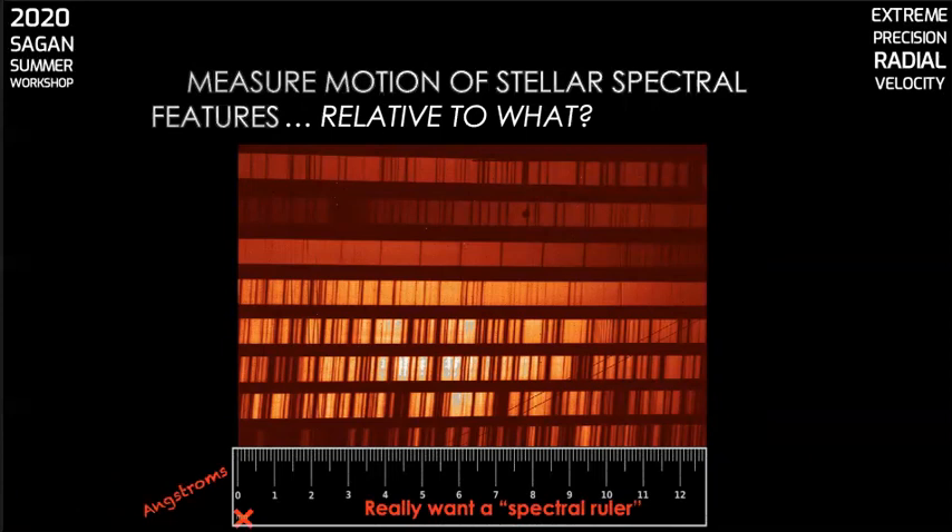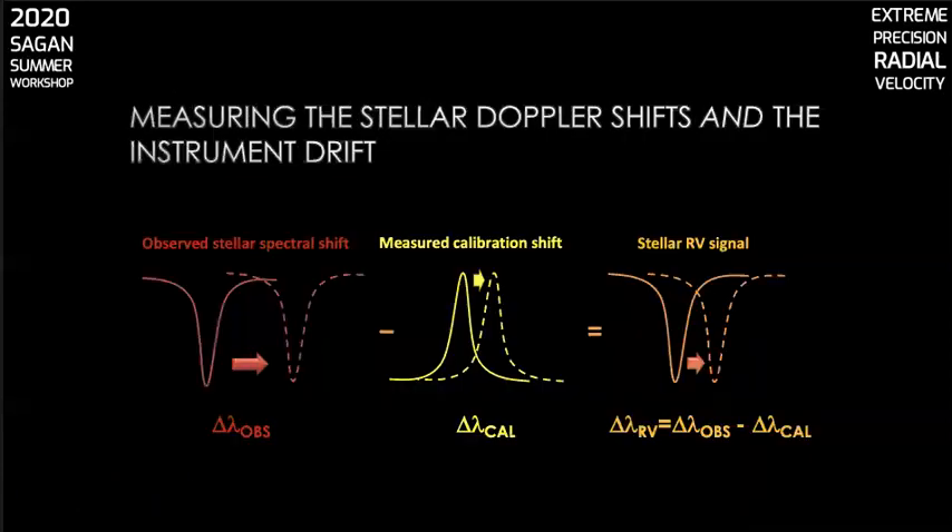And it's got to be at least an order of magnitude more stable than the stellar lines. The challenge is, in addition to assuring that level of stability, getting the grid of lines you want at the right line spacing across the full instrument bandpass. The motion of the stellar lines on the spectrograph will be a combination of the actual Doppler shift and tiny motions in the spectrograph itself measured with the calibration source. So you have to subtract out the latter quantity to get your RV signal.